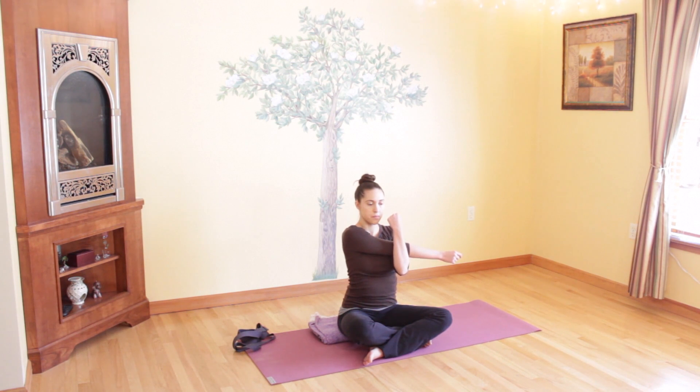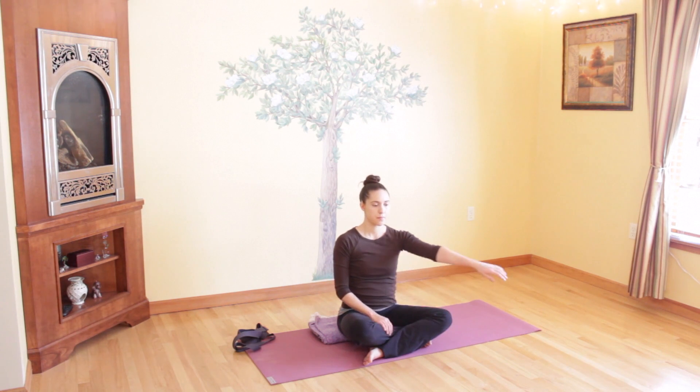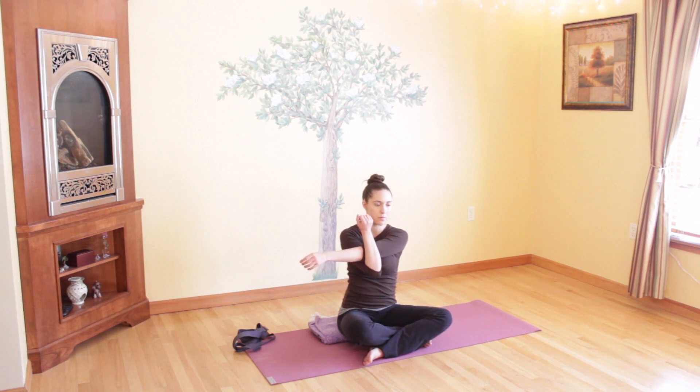Slowly release your arm and come to the other side. Take your left arm, cross it over your body, and hug it in with your right arm. Breathe into the outer edge of your left shoulder now. Sit up tall, keep your hips even, just stretching your shoulder. Take one more deep and full breath here.